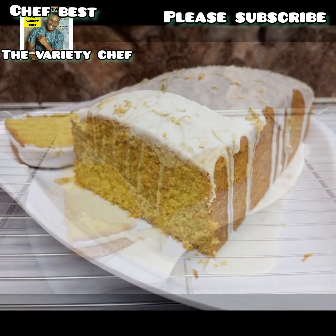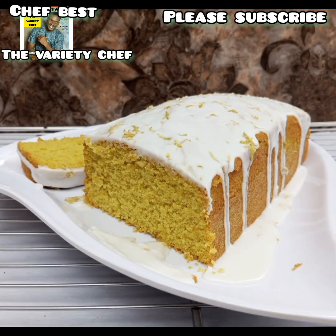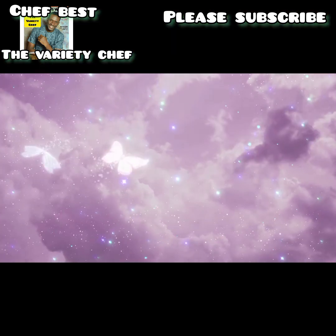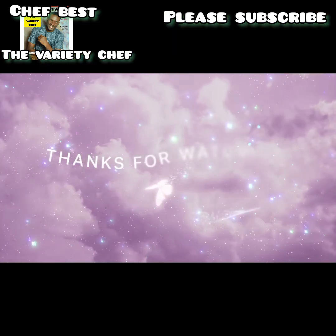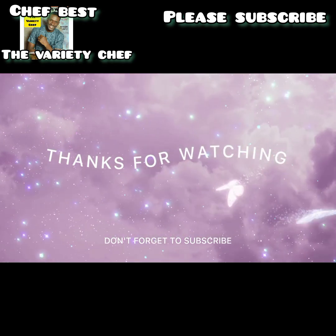Once it is cooled and everything is done, your cake loaf is ready. You can see how delicious this looks! Don't tell me you're not going to try out this recipe — I'll be waiting to reply to your comment in the comment section on how it turned out for you. Don't forget to like, subscribe, and share.